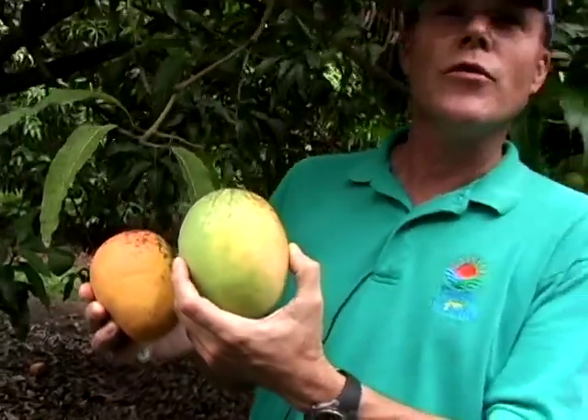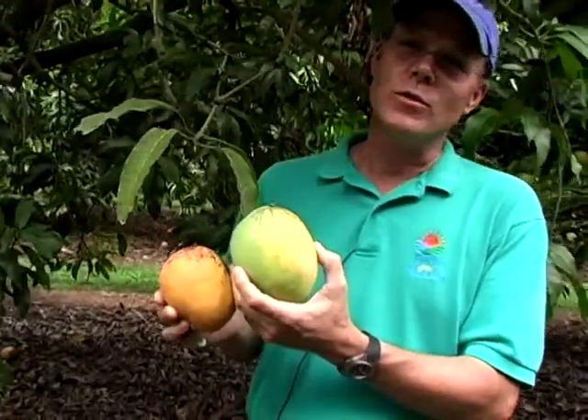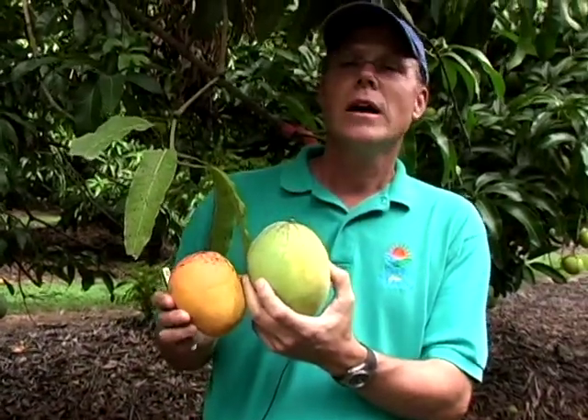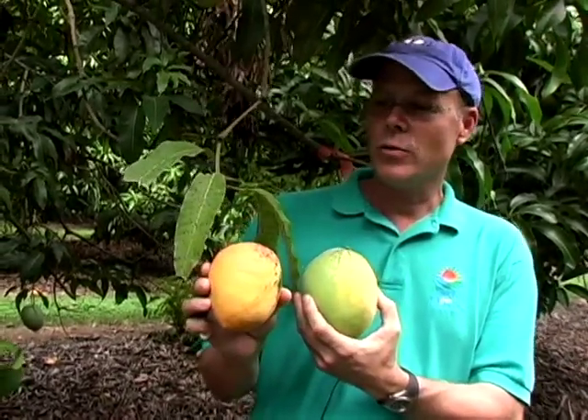Edwards trees are famous for not producing very many fruit. However, the fruit it does produce is excellent — this is one of the best varieties. It has very soft, melting, fiberless flesh, and I'm going to go ahead and open this one up.